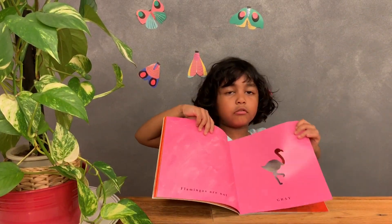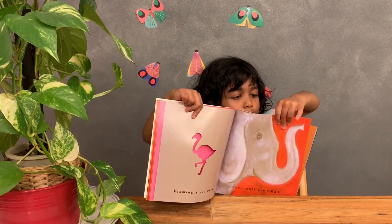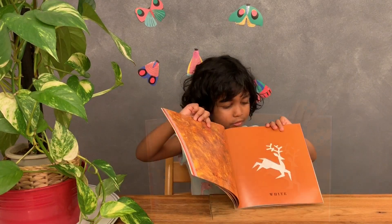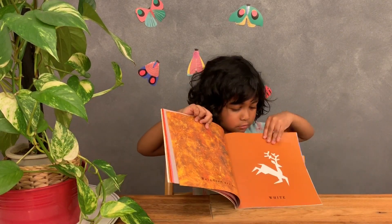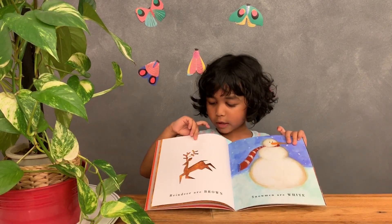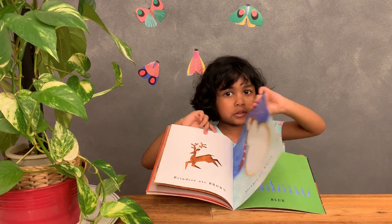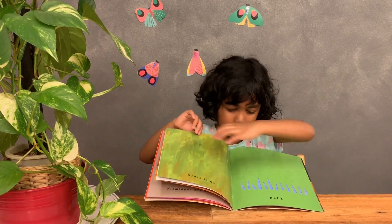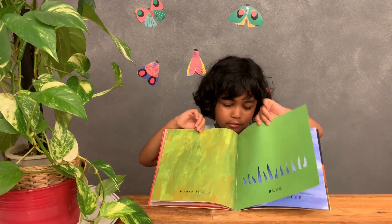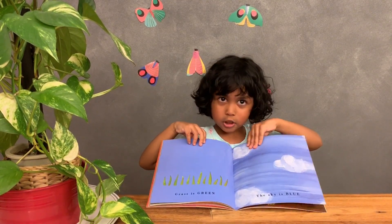Flamingos are not grey. Flamingos are pink. Elephants are grey. Flamingos are pink. Elephants are grey. Grass is blue? No, grass is green. The sky is blue.